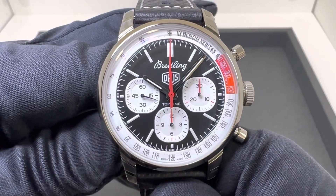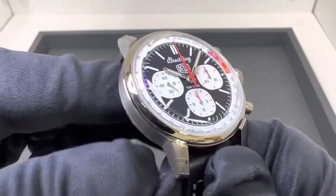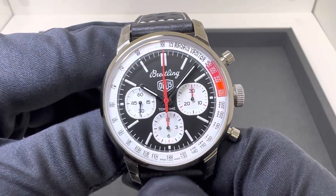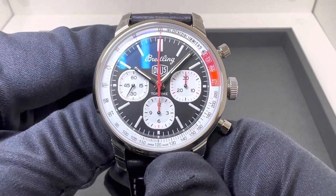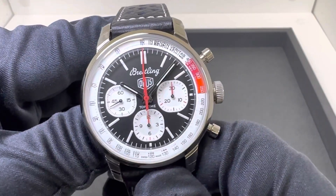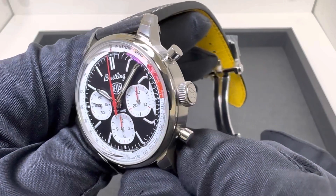Hey watch lovers, Brad from Brent Miller Jewelers. Today I'm excited to share with you a new Breitling Top Time model. Just got this one in stock, not a limited edition. This looks like it's going to be part of their Top Time collection moving forward. And this is the Deus Ex Machina edition. I hope I said that correctly — last time I got a little heat for saying Deuce Machina, and someone pointed out that I really butchered that, so hopefully I said it correctly this time.